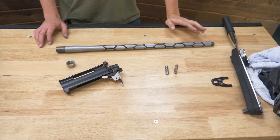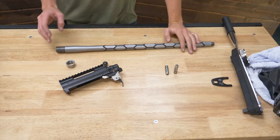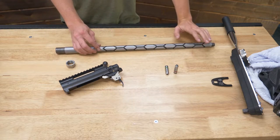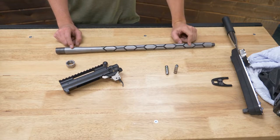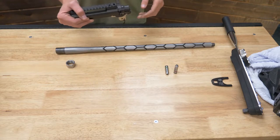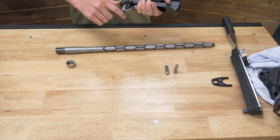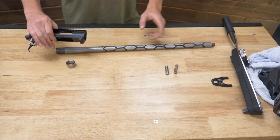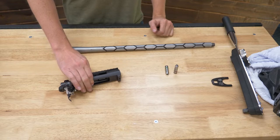Alright guys, for this demonstration I'm going to be putting on one of our Howa 1500 pre-fit barrels. This one happens to be a 6mm Creedmoor 1-8 twist and it's got the hex fluting pattern with Cerakoted flutes. We used this in our 6mm shootout series, so you may have seen this rifle before. It's got a standard Howa 1500 action with the standard Howa two-stage trigger installed from the factory — a good little action, solid rifles. Let's get these two paired up, get it headspaced correctly and torqued to spec so we can set it inside of our chassis.